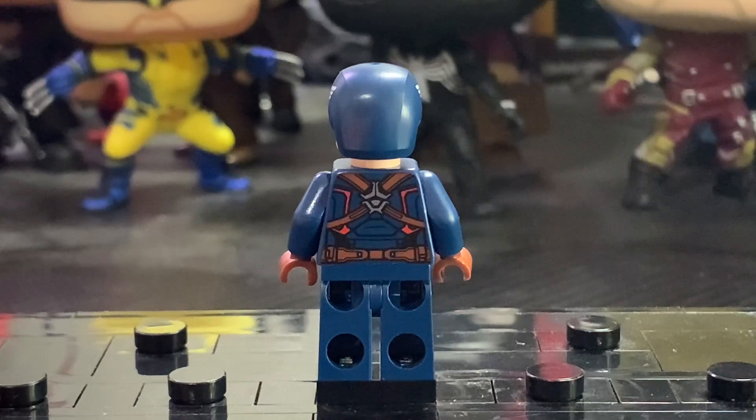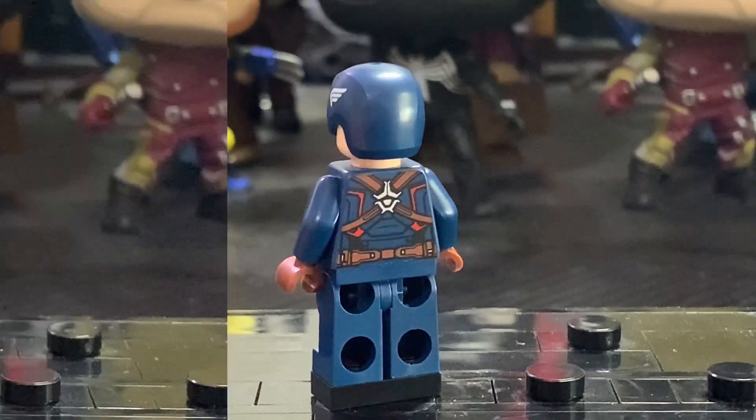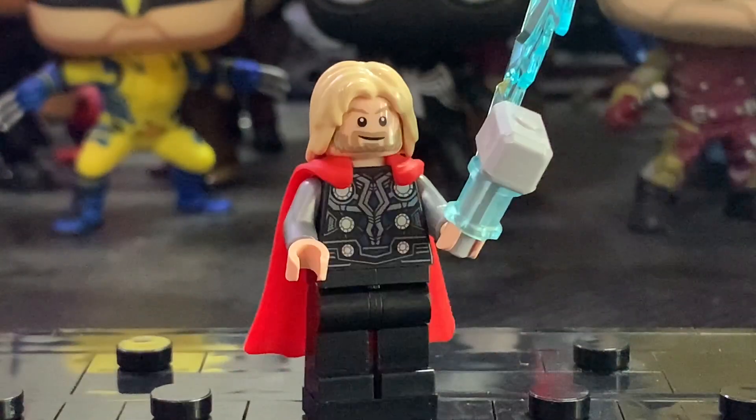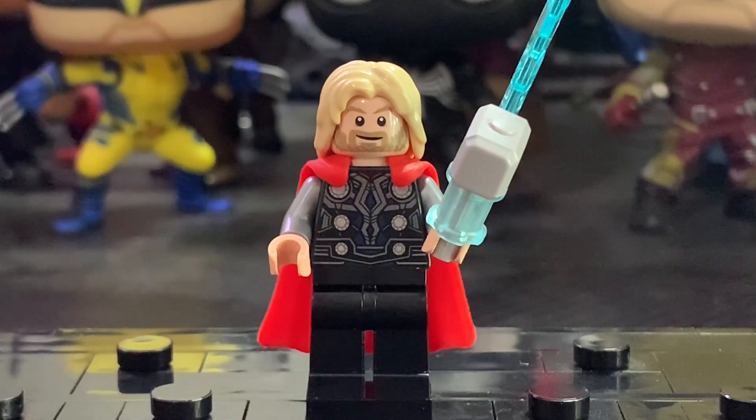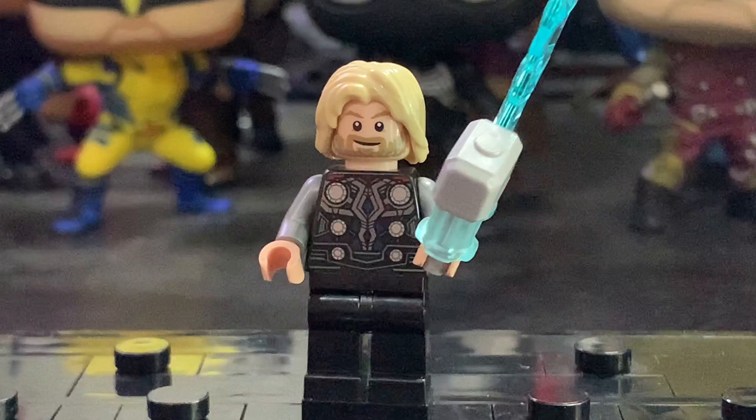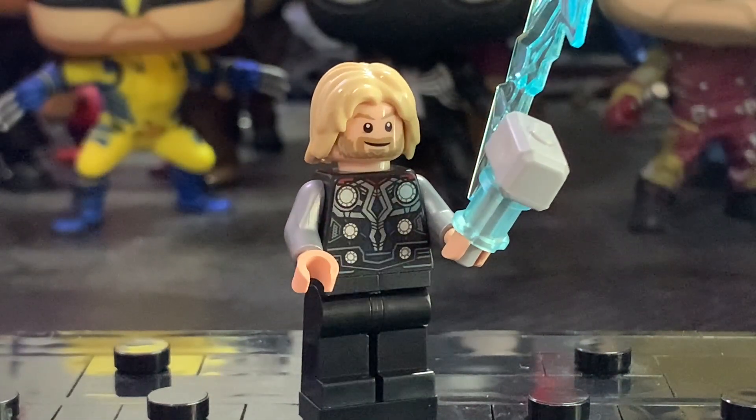Removing everything from his back, you can see a very detailed back torso print. Next up is Thor, and while this minifigure is very cool, it is completely inaccurate to Age of Ultron. This is the look he has in the first Avengers movie and the first Thor, so it's a shame there wasn't a new torso print included. But the torso printing itself is still pretty detailed — there's a bit of blue and a bit of red — though again it's just super inaccurate.